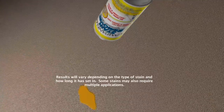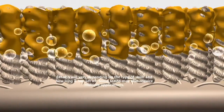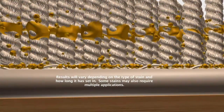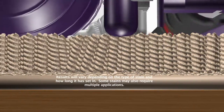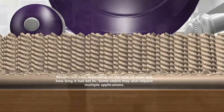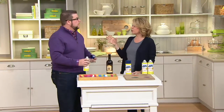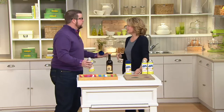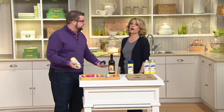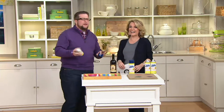Think about your house — all the places where you've got that one stain you haven't been able to get out. We can't guarantee this will do it, but you won't know until you get it home. You've got 30 days to tackle those tough stains. And if guests are coming over and you notice a stain last minute, you just spray it and leave it — no scrubbing, no immediate vacuuming needed. You can even spray it during the party if someone spills red wine.